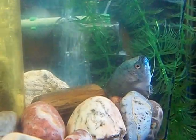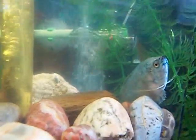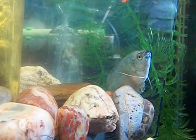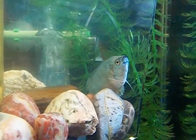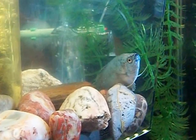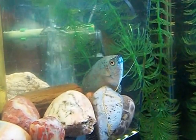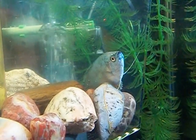I noticed their tails were a little nipped. The Gouramis do chase each other - they're both boys, so I know that could also be a factor. But he started missing some of his scales, and then I noticed a bump on his head. It was a pretty respectable bump, which I'm hoping he gets better from.